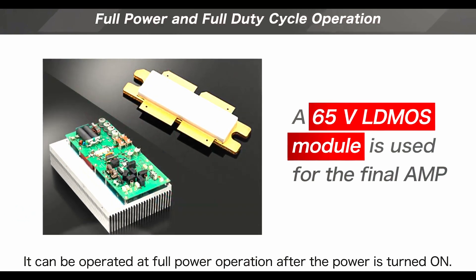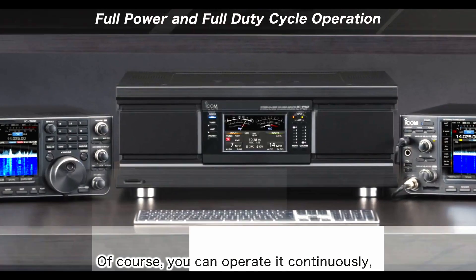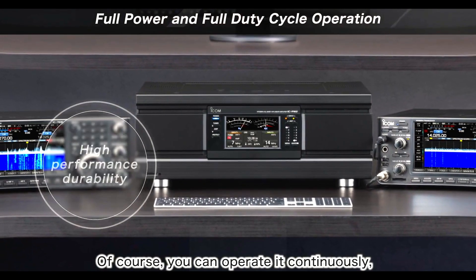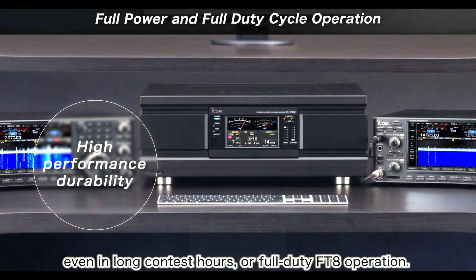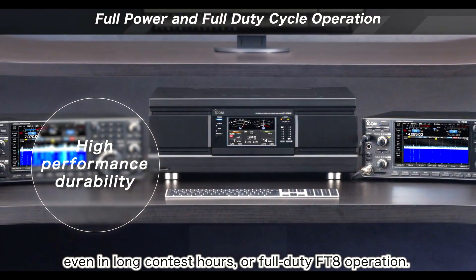It can be operated at full power operation after the power is turned on. Of course, you can operate it continuously even in long contest hours or full-duty FT8 operation.